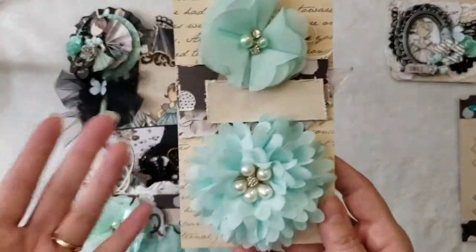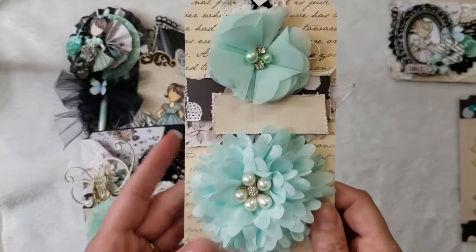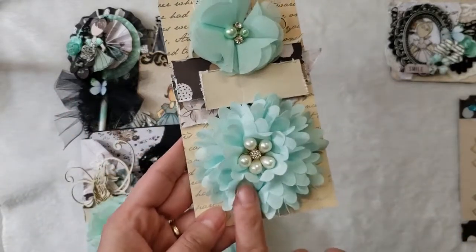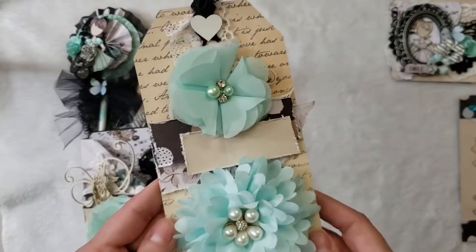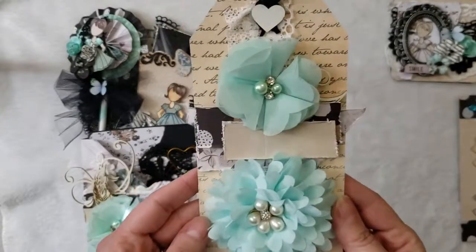Next I want to show you a way you can use René Buquez flowers. She carries different types — the applique flowers, the fabric flowers, and the mulberry flowers as well. I recommend you check it out so you can see all the choices you have on flowers.